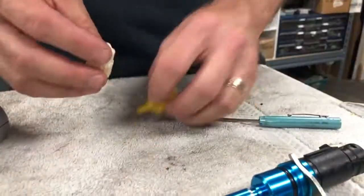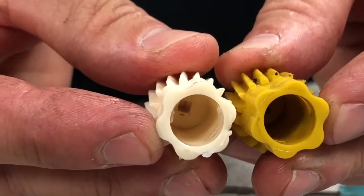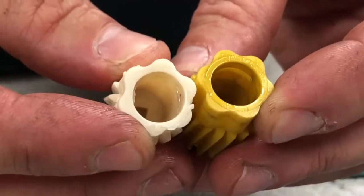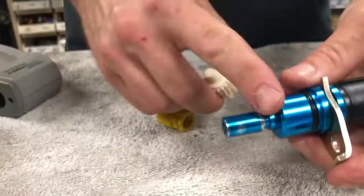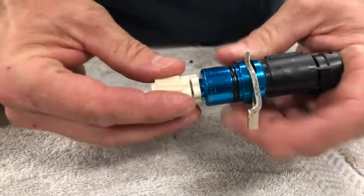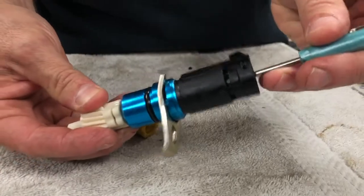Inside the speedometer gear there are these square holes, and you can see that some look a little bigger than others. That kind of tipped me off to what might be the problem. I have the speedometer sensor here, and here's the gear that was on it that would work for a while and then stop working.